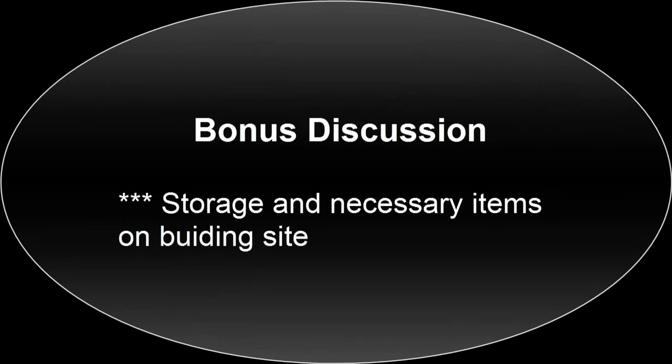For today's bonus discussion we'll be looking at what you should have ready on your site before starting construction. This was based on a comment made in one of the earlier episodes.